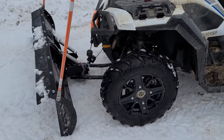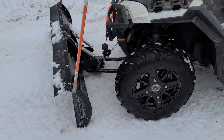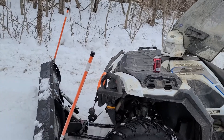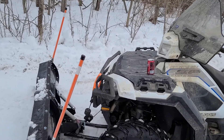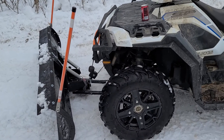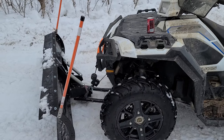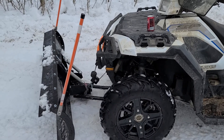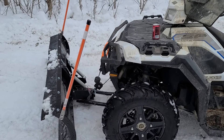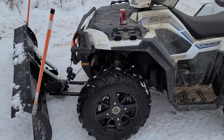I figured I'd do a quick update on the Denali plow. I've only used it a couple of times. We had a little over half an inch this morning, and the last time it was three quarters of an inch. It wasn't all that much, but I figured before it got all packed down, I'd try and move it.